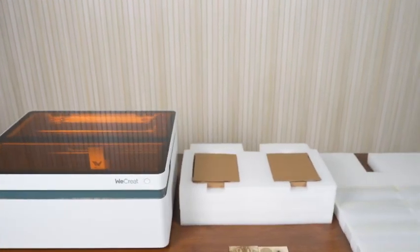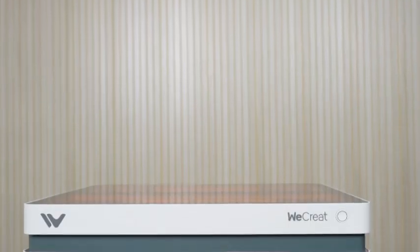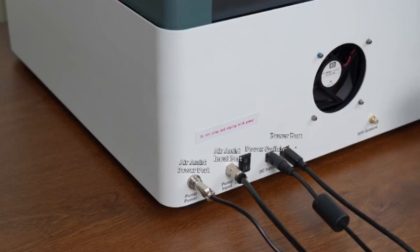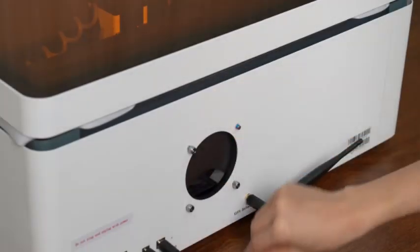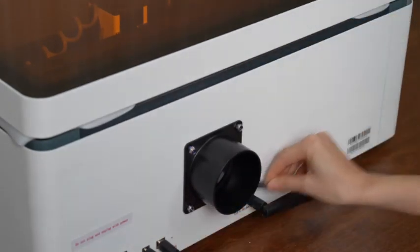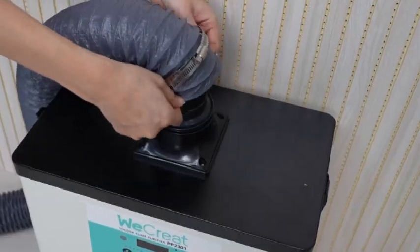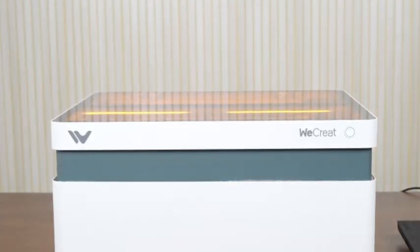The Vision 20W Laser Engraver is an all-in-one desktop laser engraving machine that stands out as one of the best laser cutters and engravers in 2025. With a 20W diode laser, this engraver delivers exceptional cutting and engraving precision on wood, acrylic, metal, and more. What makes this model unique is its four-in-one functionality, including a rotary attachment, smart camera, auto-lifting enclosure, and air assist system. The rotary tool makes engraving cylindrical objects a breeze, while the auto-lifting enclosure provides safety and convenience. The smart camera feature ensures precise positioning, reducing errors and optimizing workflow.